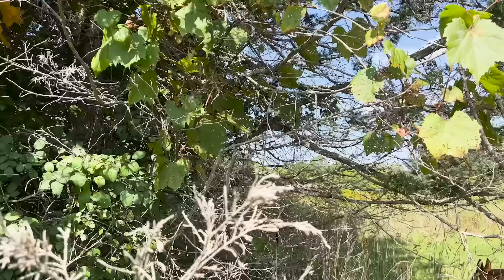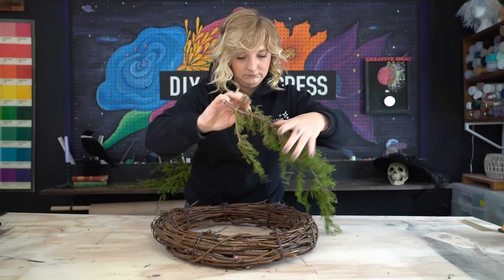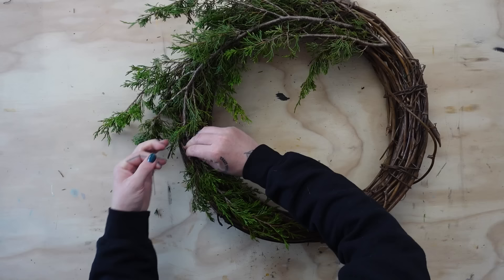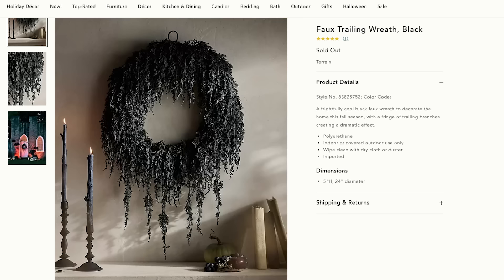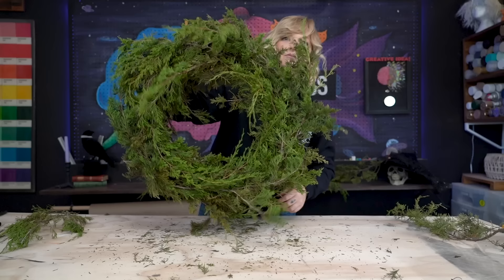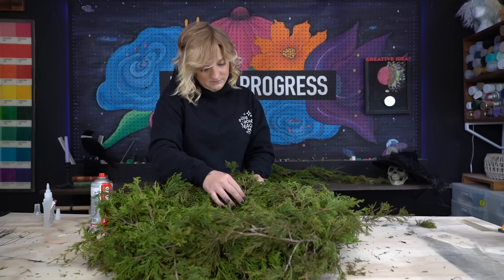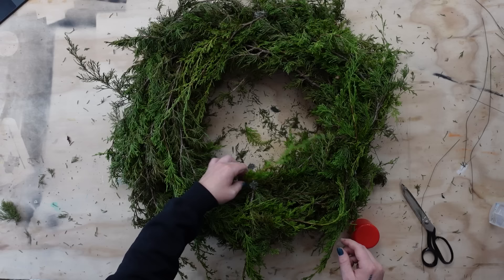Jumping juniper, we got our supplies! Juniper looked the closest match to the wreath in my opinion and I could access it in our Canadian landscape. To get started, I just layered each piece and secured the branches to the wreath with my black wire. The original piece had many full layers to make up. I noticed the branches were moving downward to give it that trailing look, so I created this with smaller off-cuts and glued them into specific places so they would hang the right way.